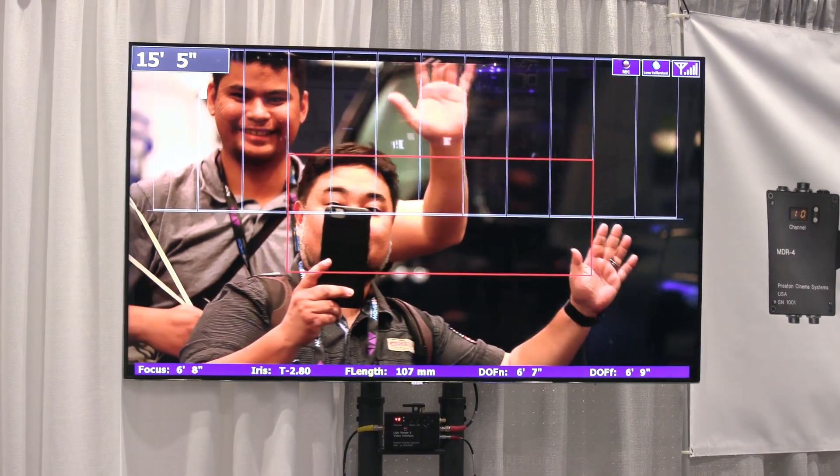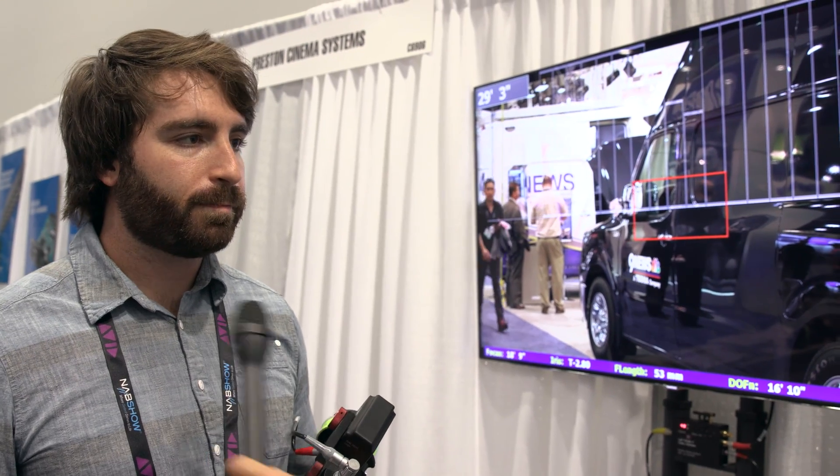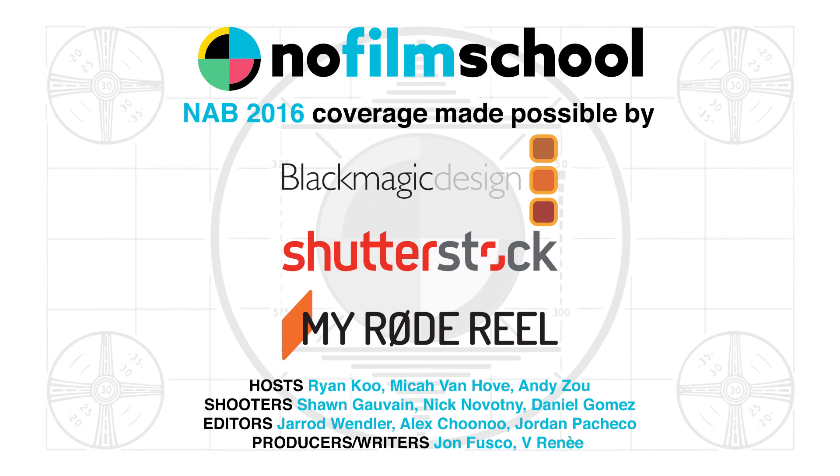We're starting to ship now in the next couple of weeks. All right, cool. Thank you, Matt.